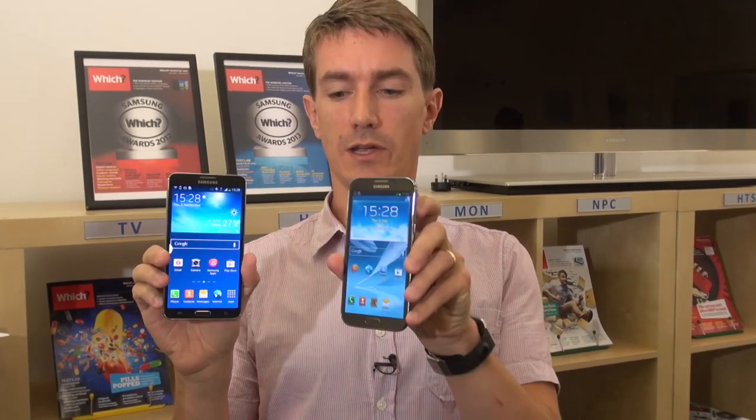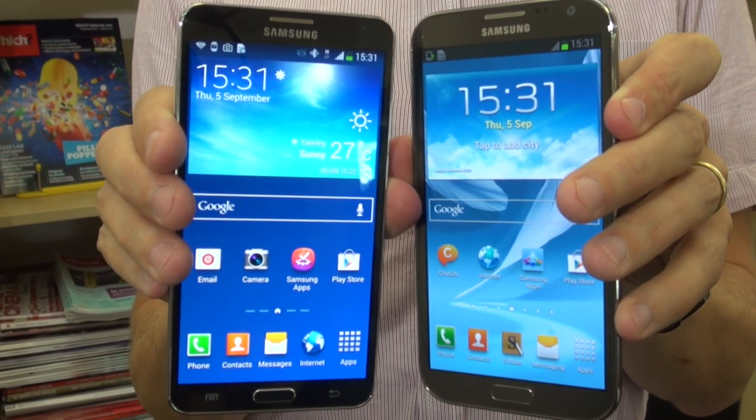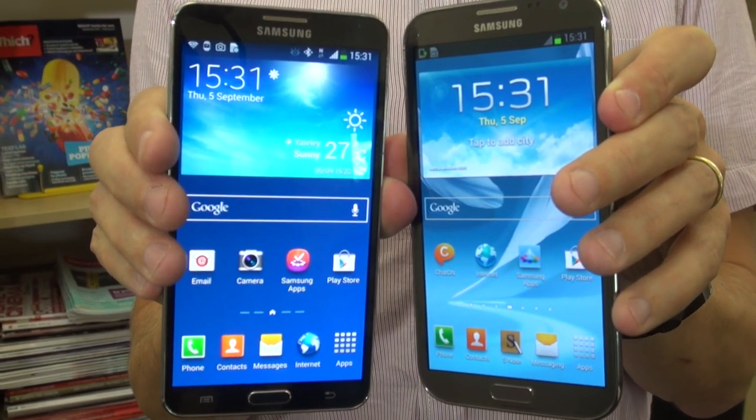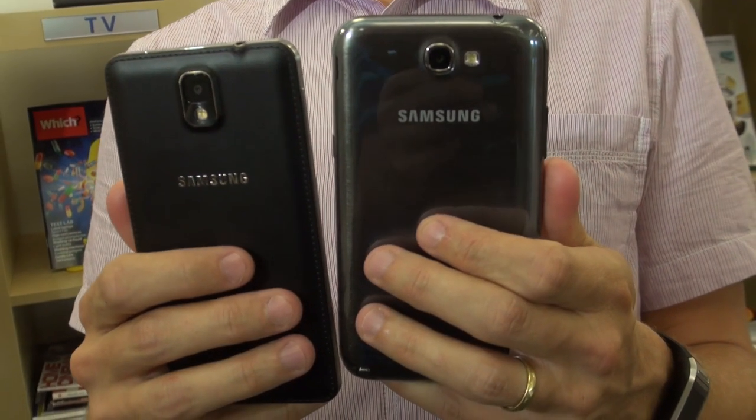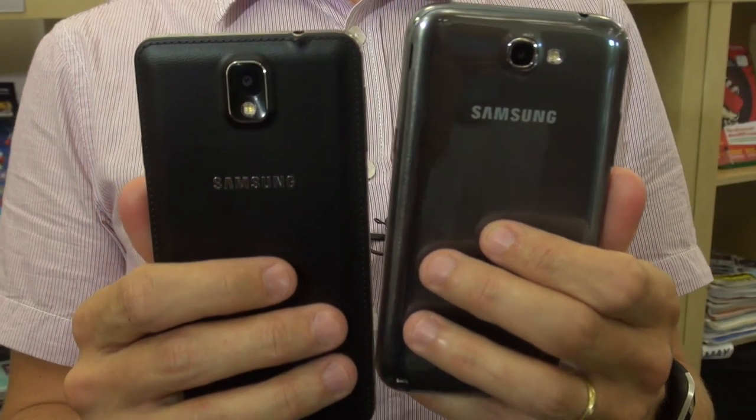So here it is, the new Samsung Galaxy Note 3 smartphone, a follow-up to the hugely successful Note 2. Both are very large smartphones. The Note 3, though looking very similar, has actually got a slightly larger, higher resolution screen, but is actually thinner and a little bit lighter. Another difference is on the back — the Note 2 has a plastic finish, whereas the Note 3 has a sort of textured leather finish that feels quite nice and gives it that premium feel.